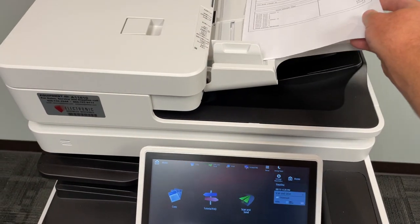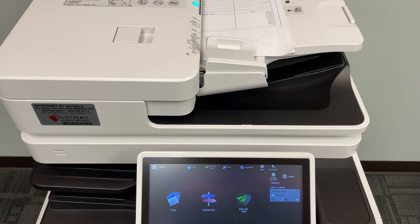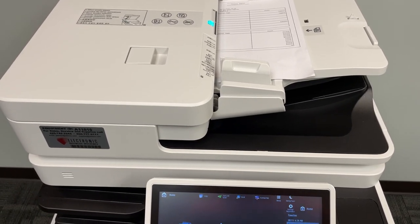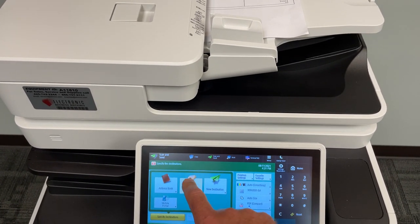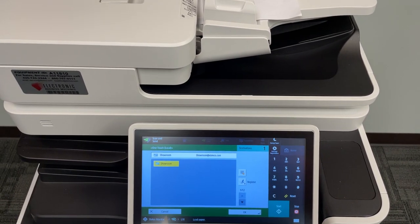This is to demonstrate the ease of use on a Canon 5840. Put the document in the lift tray — it pops up and you'll see the light indicator showing the document is in. Go to scan, one touch address, and hit the start button.